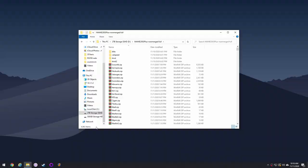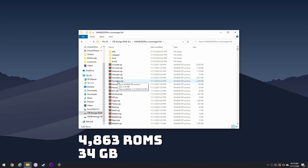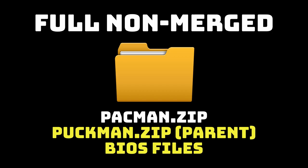You can see here this is the ROM set I'm using — it has 4,863 ROMs totaling 34 gigabytes. I know there are thousands of these I'm never going to touch, so we're going to try to pare those down. But first let me explain all the different types of ROM sets that are available.